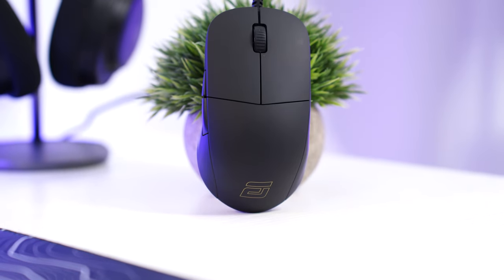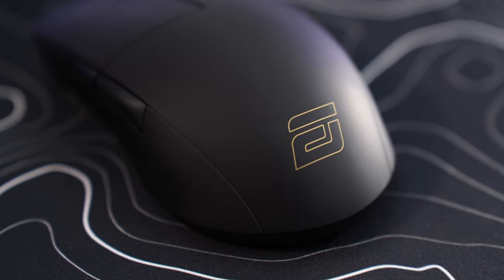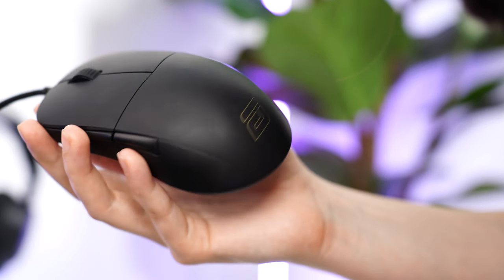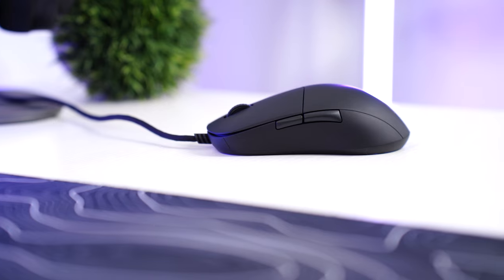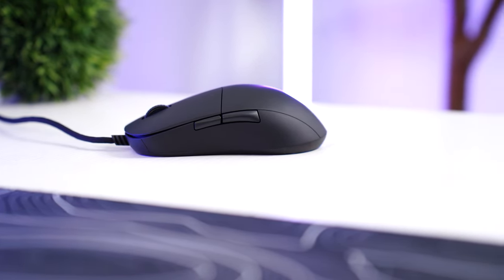For build quality, it's very basic, but there are no rattles, no creaks, and it feels like it's built like a tank without feeling heavy. It has a matte finish that attracts fingerprints like crazy in this colorway. The shape is the most flat and low profile on the list, with really no prominent palm bump, so if you're a palm gripper, there are definitely better mice on the list.